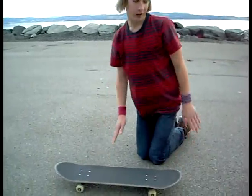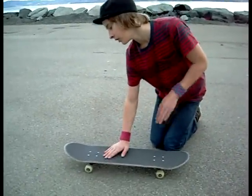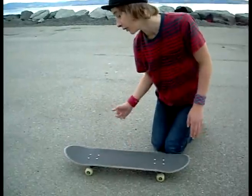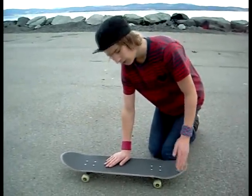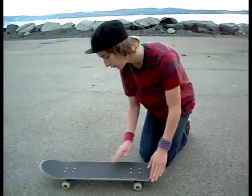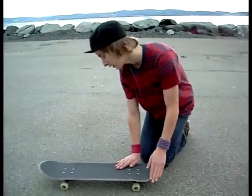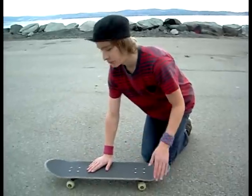The foot placements are pretty easy. You just place your foot in the middle of the board — not too far in front, not too far back. Just place it in the middle here. If you are a beginner, you may have your foot like behind here, pretty close to the bolt, because it flips faster.